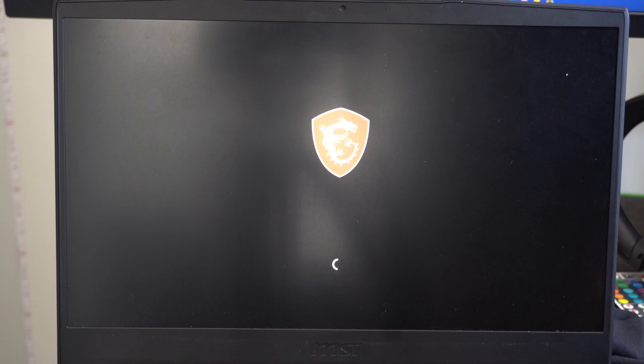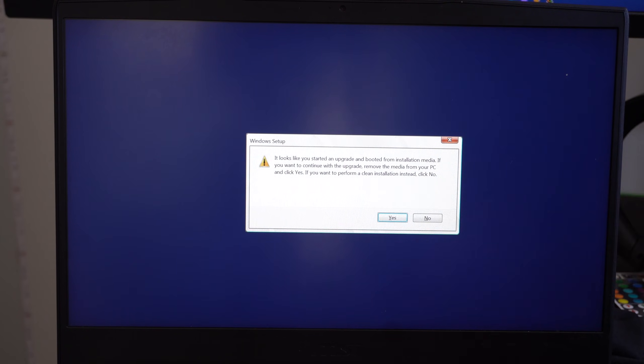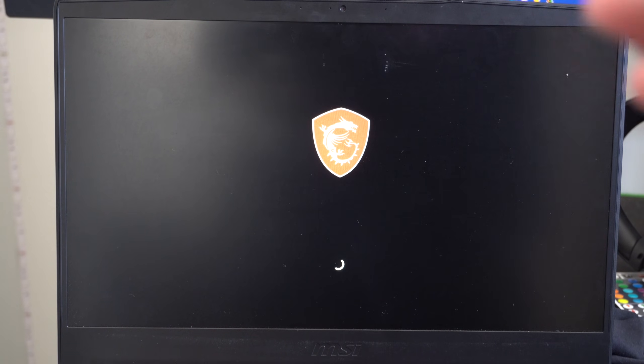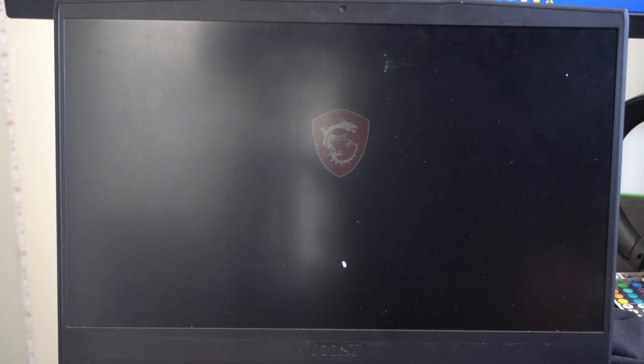The installation is complete and the computer restarts. It may prompt: 'It looks like you started an upgrade — boot from installation media if you want to continue, otherwise remove the media and click Yes.' Remove the USB drive from the computer and click Yes so it doesn't try to reinstall Windows again. Your computer should then boot up normally. Once Windows 11 is running, you can plug your other drives back in.